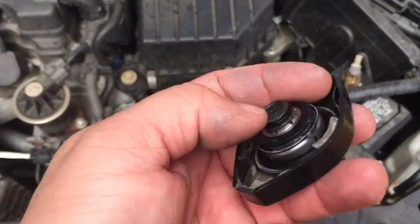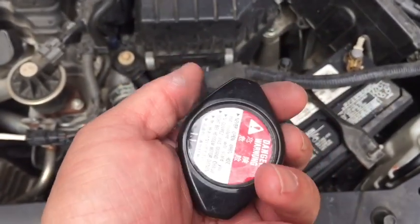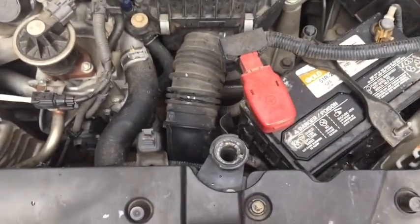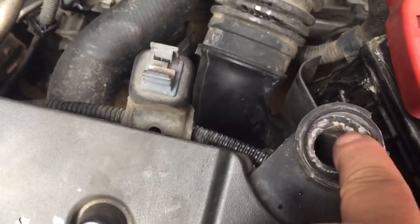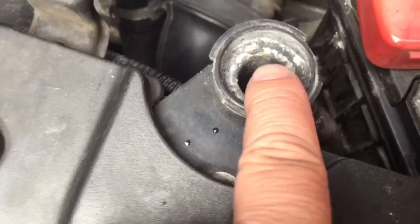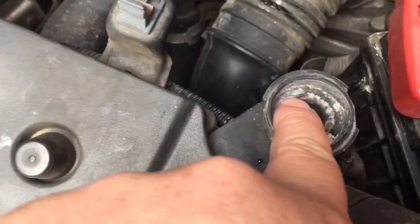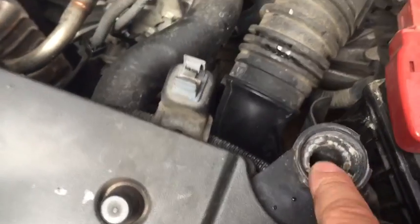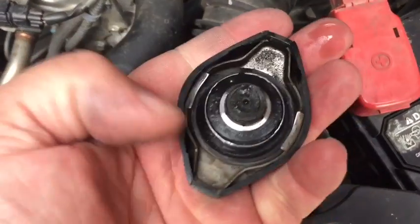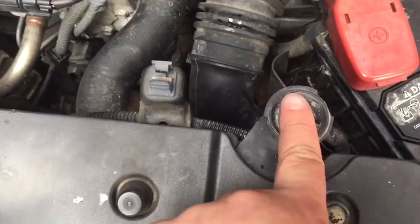And that very well could be it. We could see some evidence that this cap's not in the greatest shape — it's probably the factory original cap. But looking a little further, we see right in here some erosion along this edge. It's not smooth. You can see this little piece sticking up. That's what's supposed to be a ring that goes all the way around inside this filler neck.